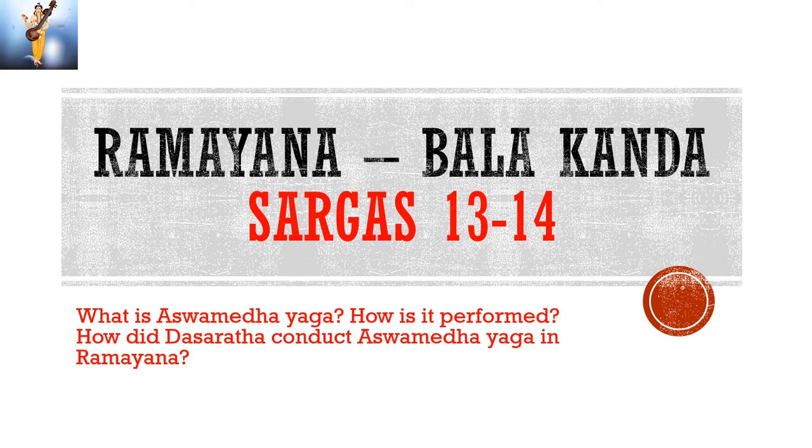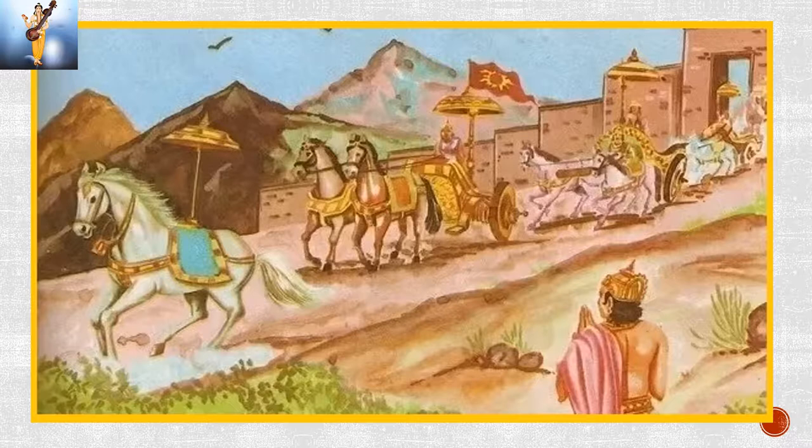Narayana, Narayana. In the last episode, we talked about why Dasharatha wanted to perform Ashwamedha Yaga and what Rishya Sringa agreed to. In this episode, we will talk about what is Ashwamedha Yaga and how it was done by Dasharatha.